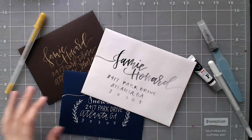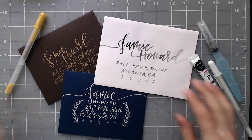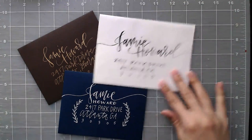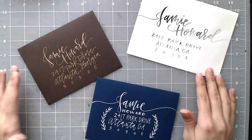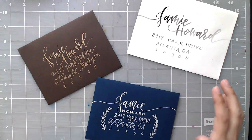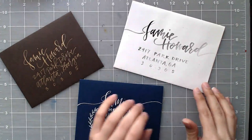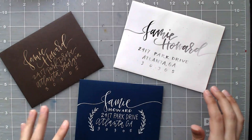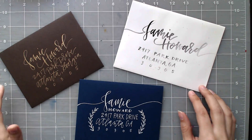I'm going to walk you through every single one of these layouts and we're going to do it together. Typically I would letter these out on a scrap sheet of paper before going straight to the envelope, just to make sure I had everything figured out and the way my letters are working together. Since I've already done this in preparation for this video, I'm going to jump right in — but just a heads up, I would definitely do a practice sheet before you use your envelopes.